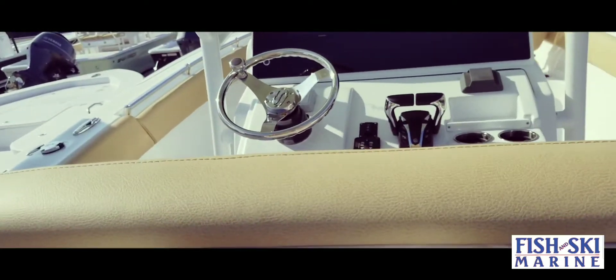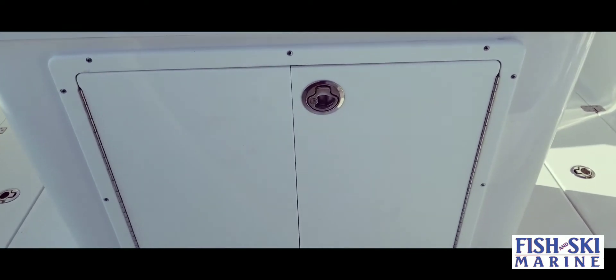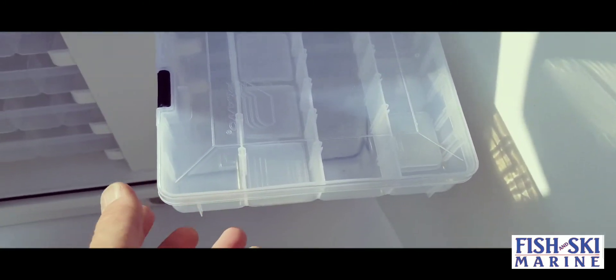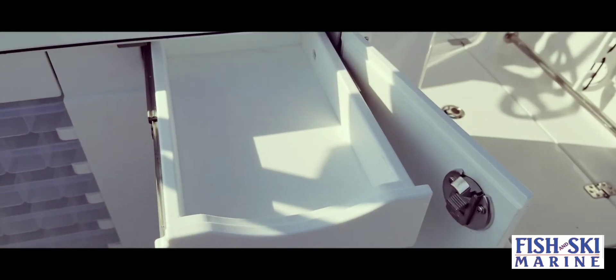After you get that big fish in you're always going to need to re-bait and put some new lures on. Right here you have excellent tackle storage with plenty of storage down below, and it comes with tackle boxes. You do have a drawer on both sides so that way you can put equipment in.